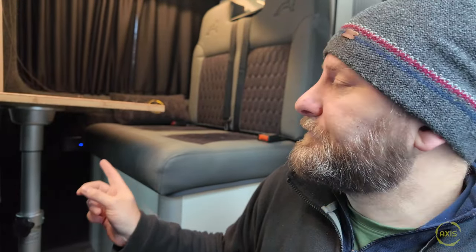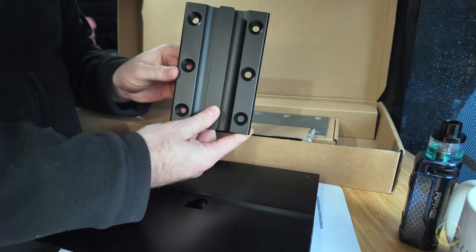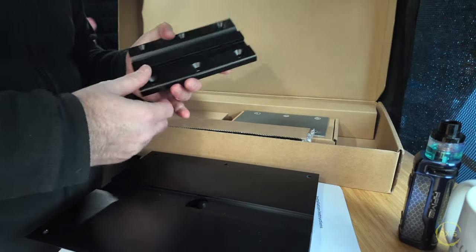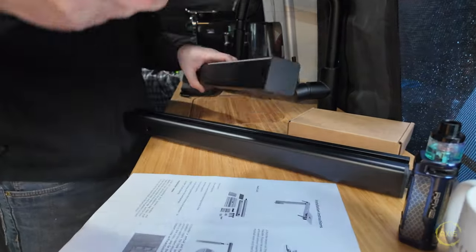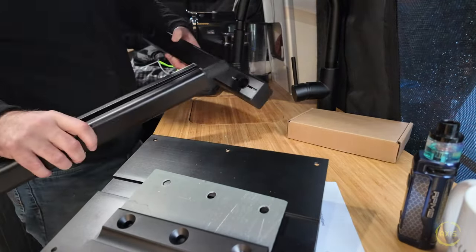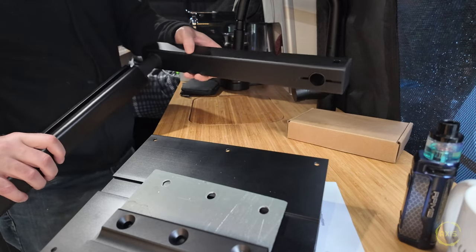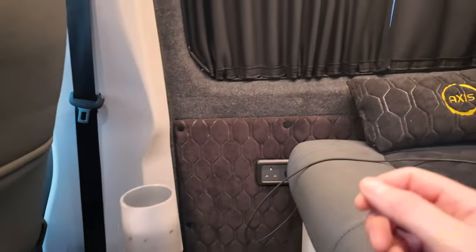So the table leg - I bought this from Amazon. You've got the plate where the table attaches, then a wall mount bracket. There's also a top mount plate that mounts to a bracket that spins, and then that mounts to the big section at the back. Basically the leg sits like that and you can move it up and down. That's the plan with the table leg. I'll have to figure out how I'm going to mount this because it'll be on the back wall here.